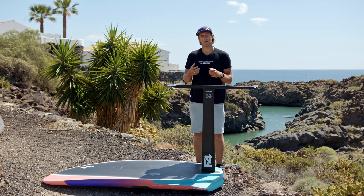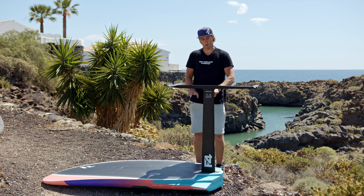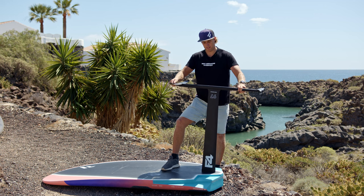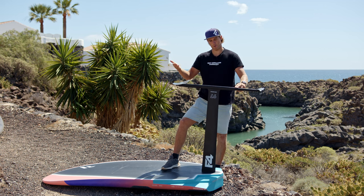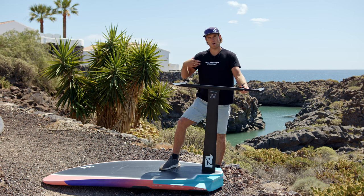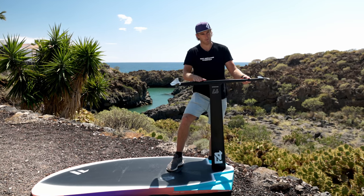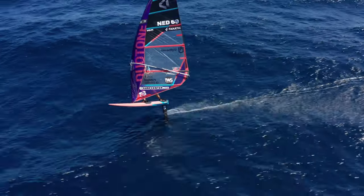What do I mean when I talk about the angle? It's the angle of the foil compared to the board. With more angle you'll see that the front wing comes a little bit more up and the fuselage is less parallel to the board. With less angle you'll see the opposite — the front wing goes more toward the board and the fuselage is more parallel to the board.